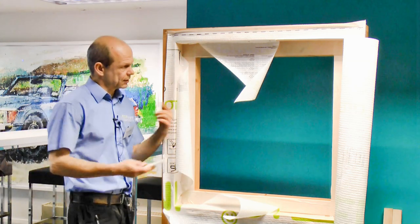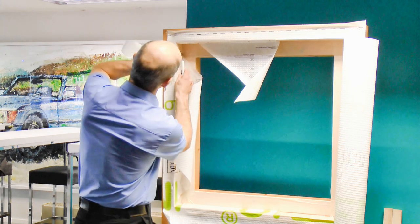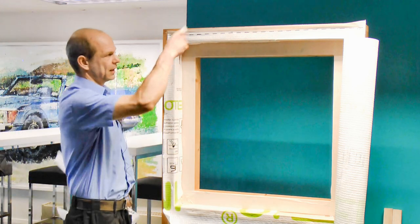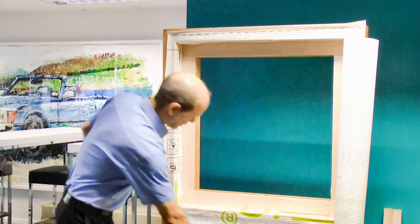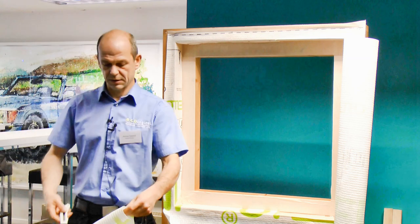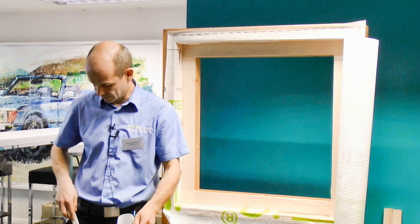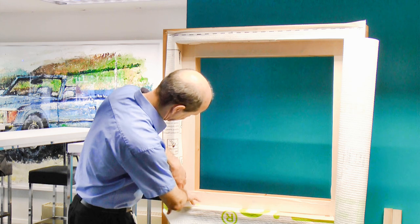Once I staple it, I just cut it back flush — here, down there, and the top. I have the bottom, the sides, and the top covered. But I also have those little triangles left over. So I cut an additional little piece to fill in those triangles — just like an insert.